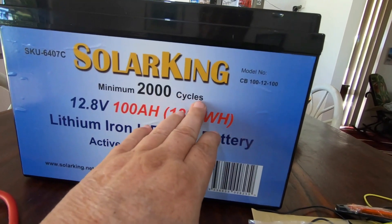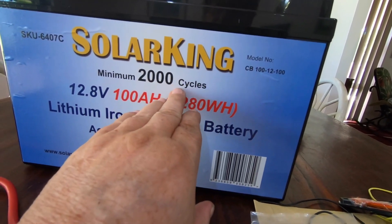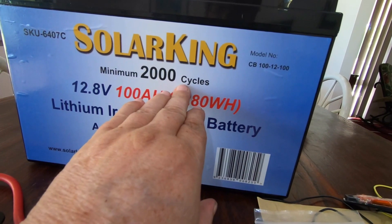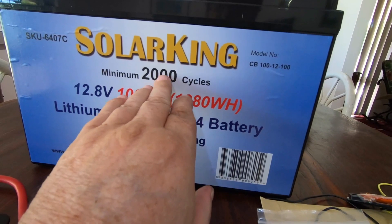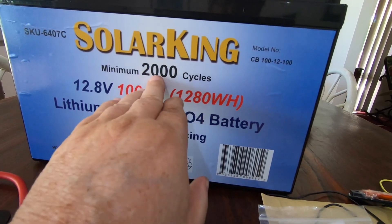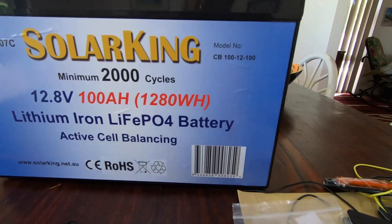It's got a minimum of 2,000 cycles — that's at a hundred percent discharge. If you only use the top 20 to 30 percent out of this battery, you will get 8,000 cycles. That's really significant.